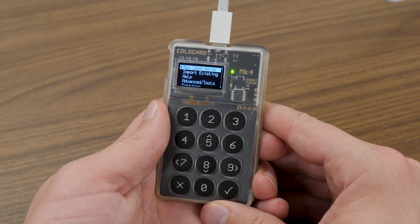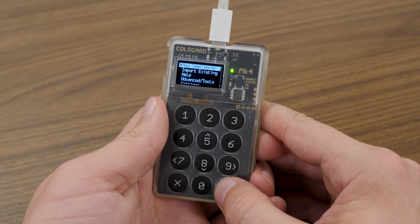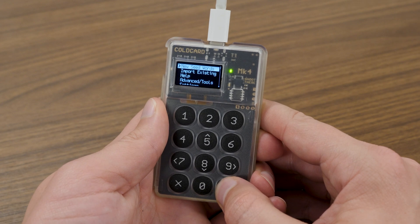'New seed words' is now at the very top of my list — that's what I want to choose. I'll press the check mark on 'New seed words' and the next page shows some options as they pertain to your seed phrase words.